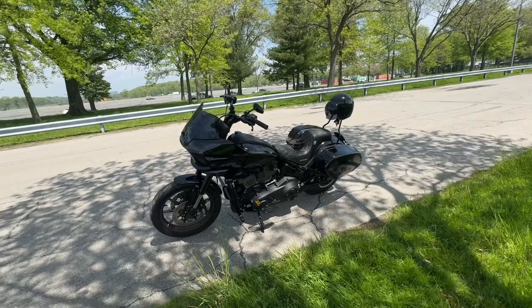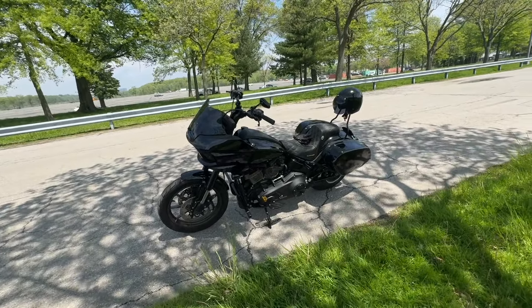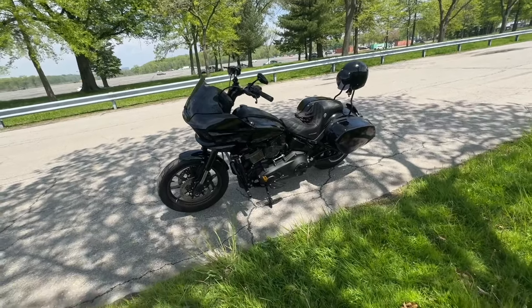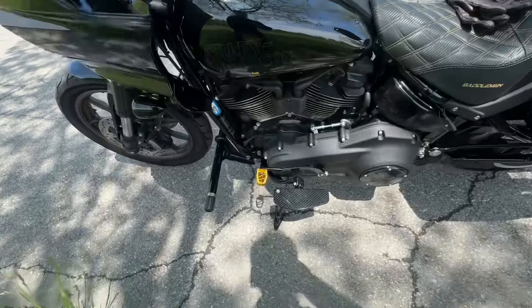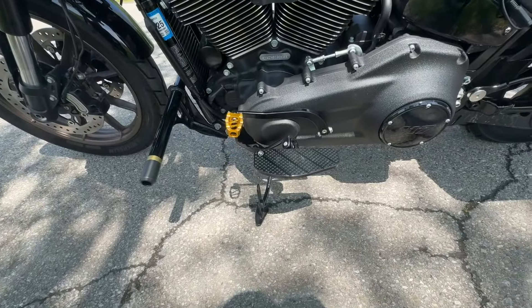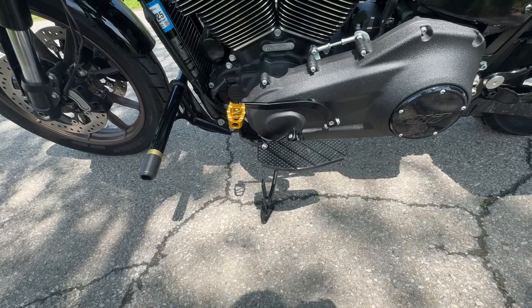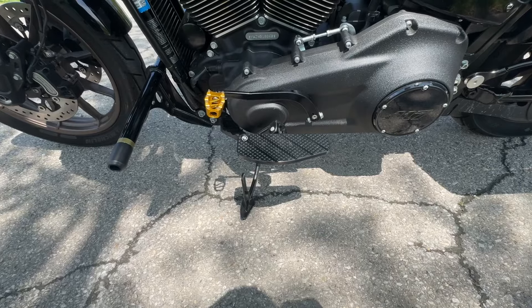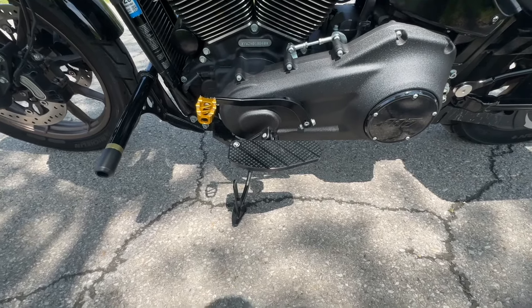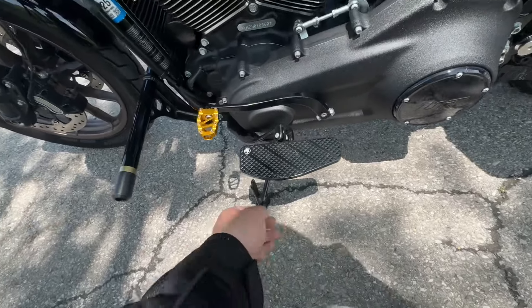Alright, so that's a quick walk-around. Let's go over some of the mods that I added since the last video. Starting with the smaller things first: I replaced the shifter with the cross-thread shifter to go with the theme, and then also replaced the MX-style foot peg with the mini floorboard.